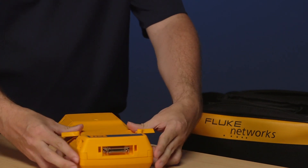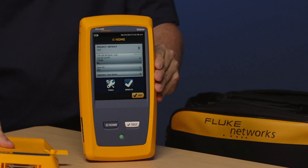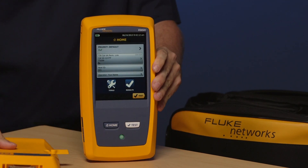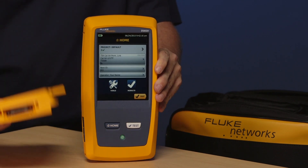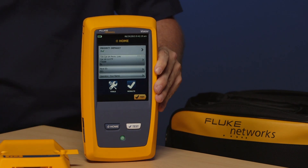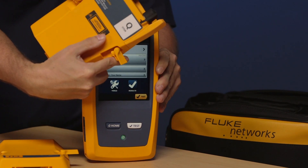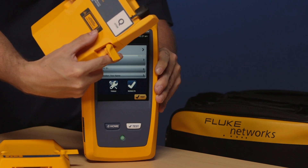The analyzer actually comes in two parts: there's a module and then there's the mainframe. The mainframe is part of the Versiv platform. What makes it a DSX 5000 is the module that we put in the back. The advantage of going to a modular platform is that you can grab an OTDR module, slot it in, and turn it into a full-blown OTDR tester.